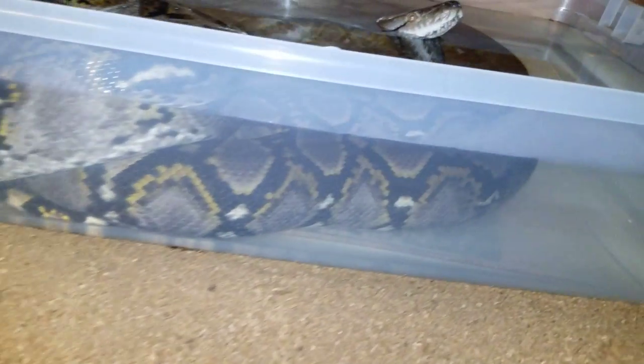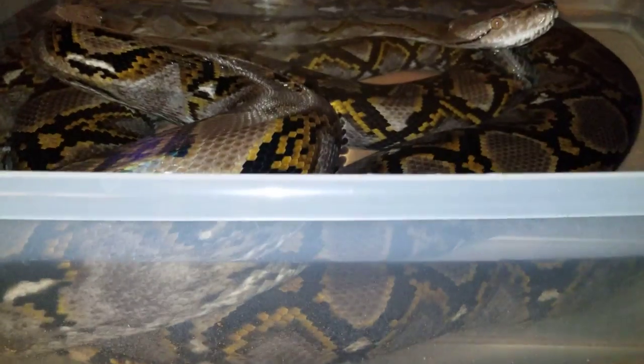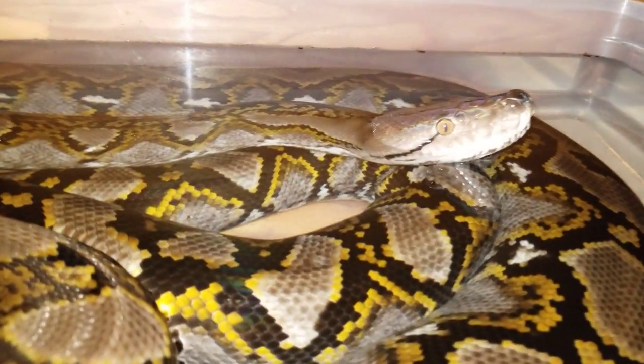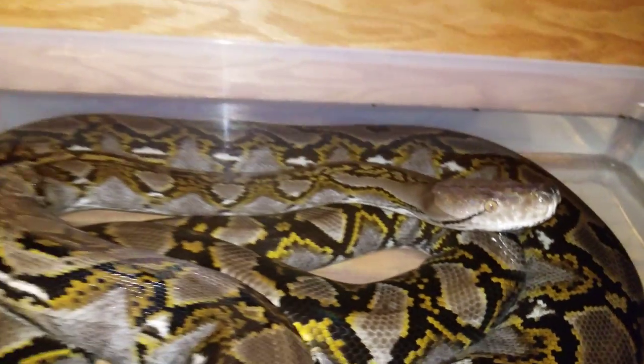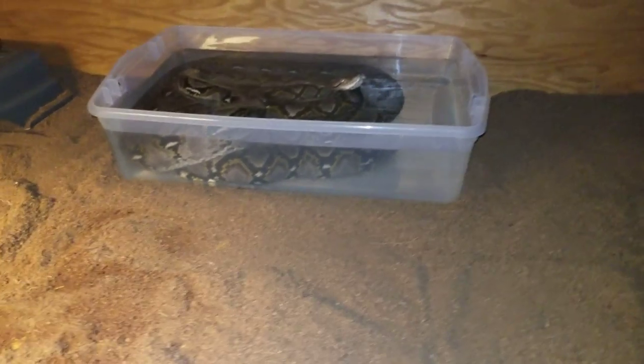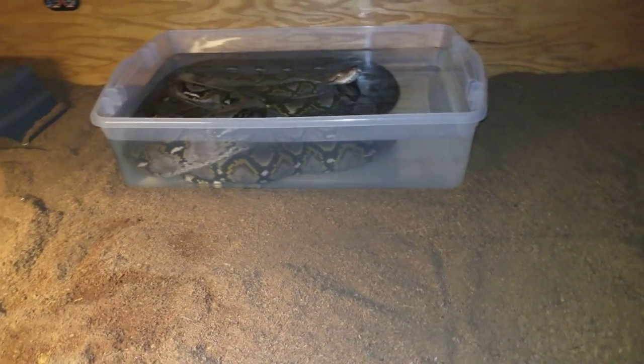So if you've got a retic, I suggest you put a larger water dish in there because they will use it. Remy loves using her water dish — just something I wanted to share with you guys. Thanks for watching.